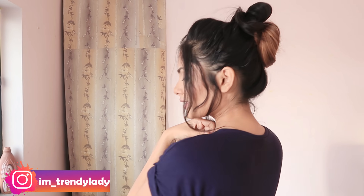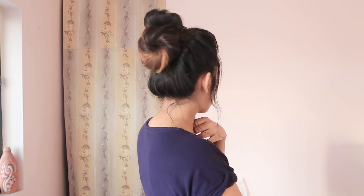Hey everyone, welcome back to the channel! I'm Komal and today I'm going to share this one clutch hairstyle. Let's get started!